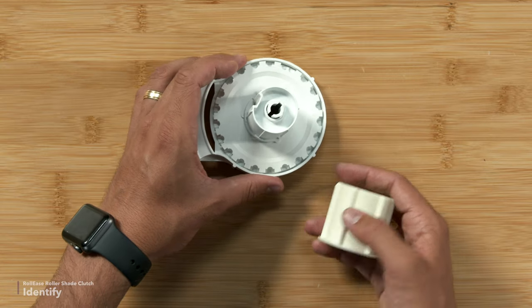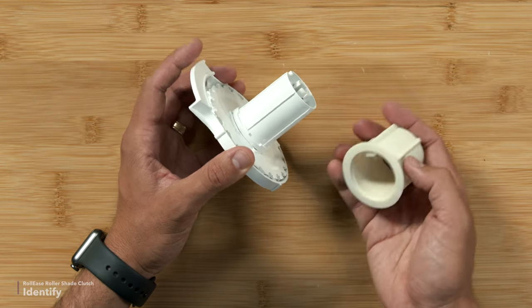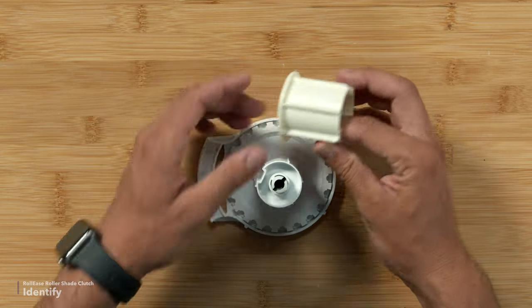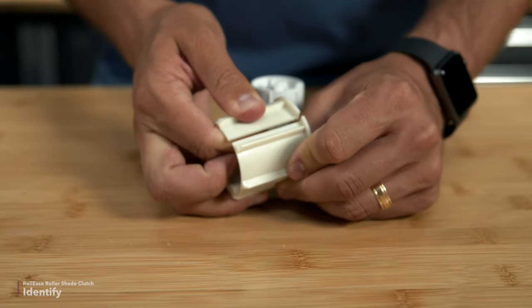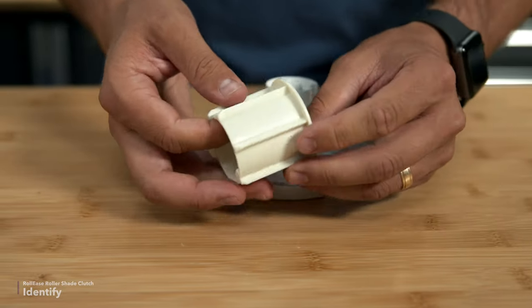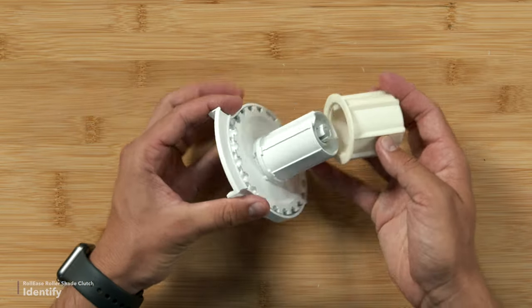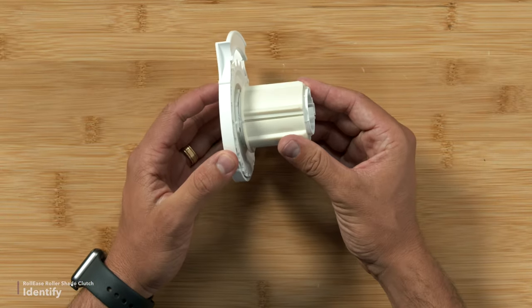So this is an R-series clutch that has an adapter. This typically fits a one and a half inch tube, but this adapter helps it fit a two-inch tube. This adapter has some give to it — that is normal. So if your adapter looks like this, it does not need to be replaced. This simply slides over your existing clutch to adapt to a larger tube. With those measurements, you'll be able to identify the correct line and size of clutch that you need for your shade.